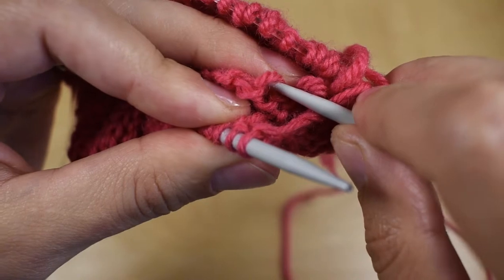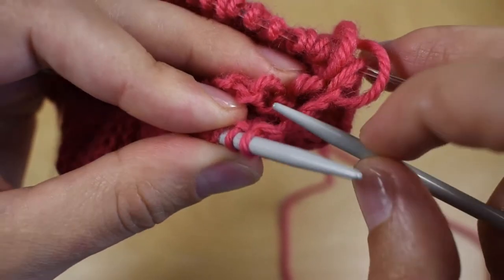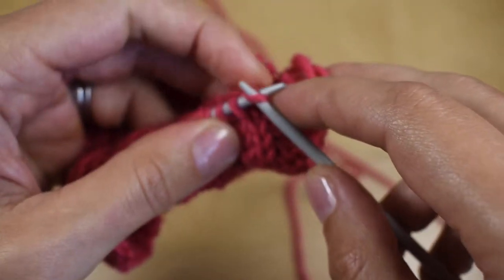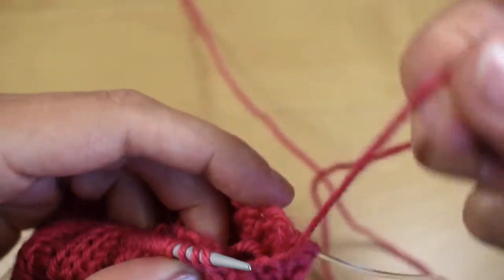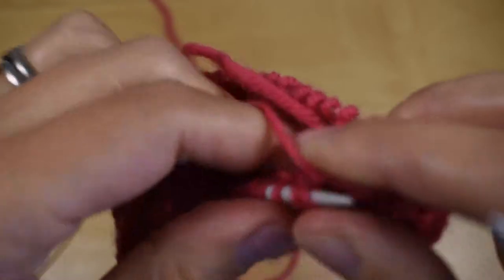To do this, simply before knitting or purling anything on the needles, you pick up its corresponding cast on stitch and knit them together like so.